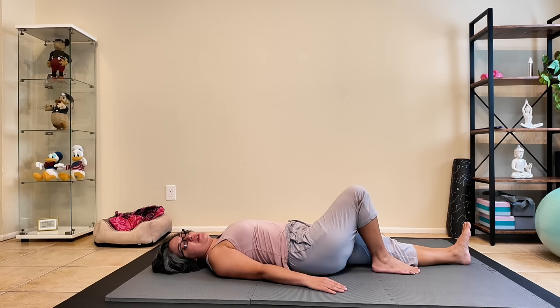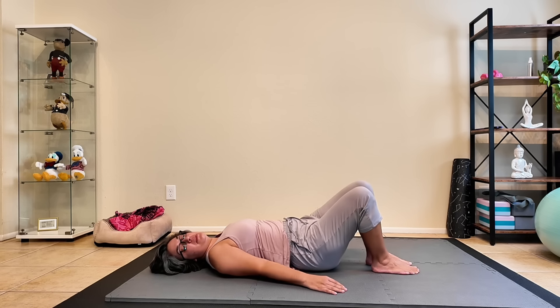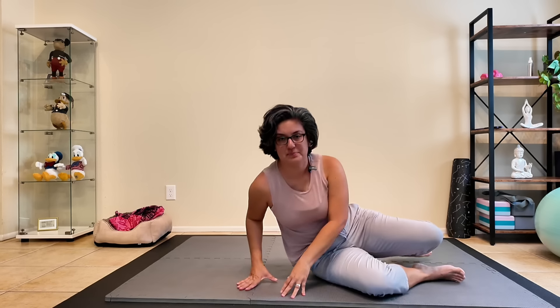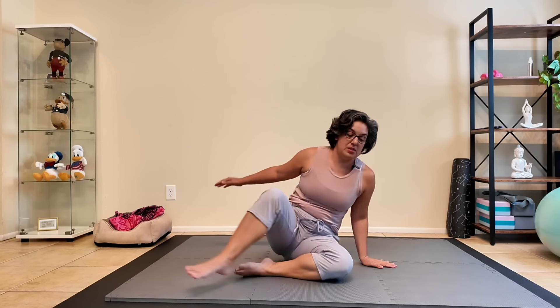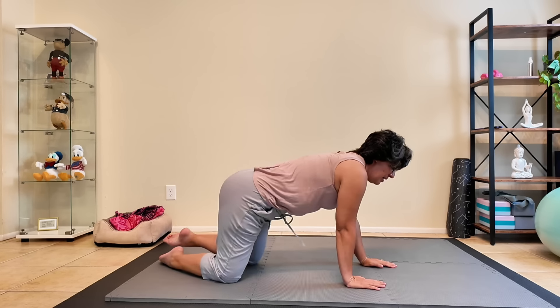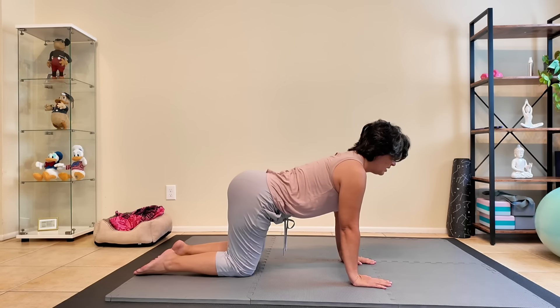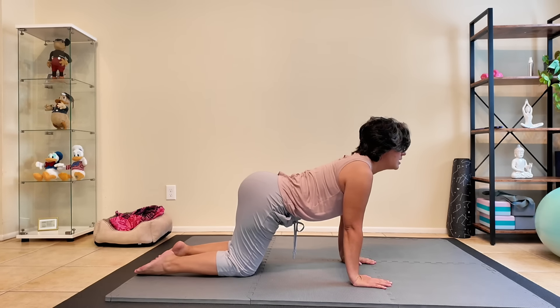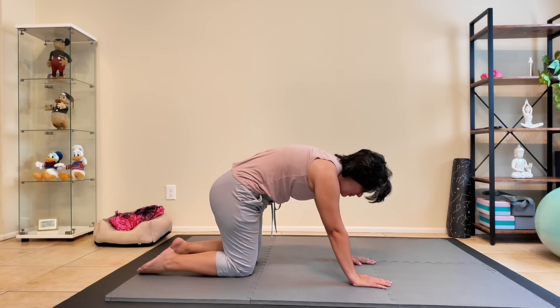Breathing here. Bring the knee in. Come to one side and make your way up. Come into your hands and feet for a tabletop position. Transitioning into cat-cow — extending through the top of our head for our cow, and on our exhale, arching the back into cat pose.